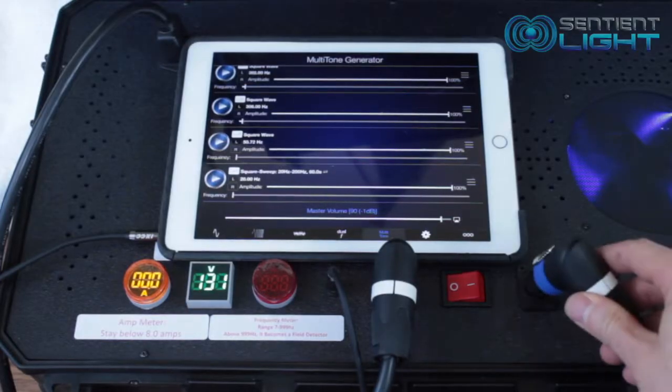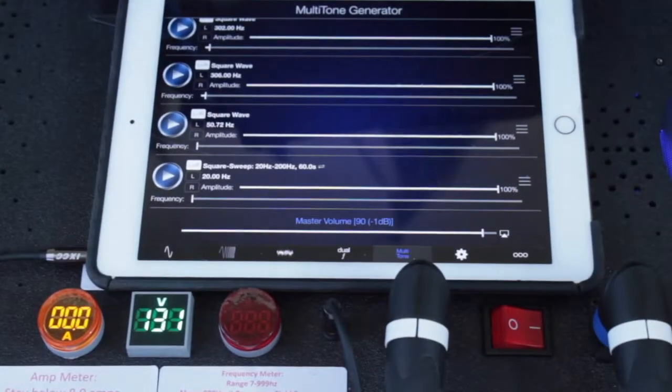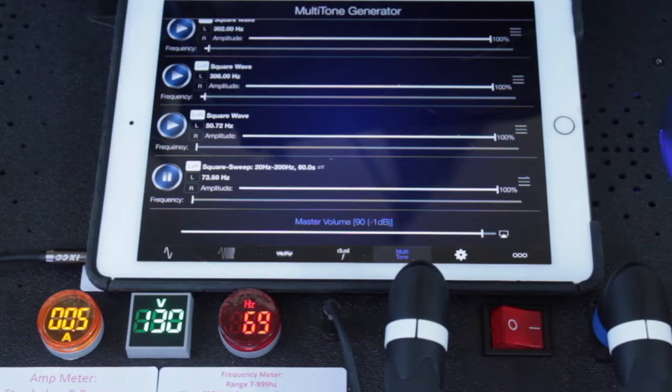Now I'm going to hook up the second coil. When the coil plug is locked into place, make sure to turn the coil switch on. Now that we have two coils, the meters are going to act a little different. The two coils will receive a little more than half power compared to just using one coil, so we're not going to use as much volts and we're not going to use as much amps. The voltmeter won't go down as much and the amps won't go as high as with one coil.